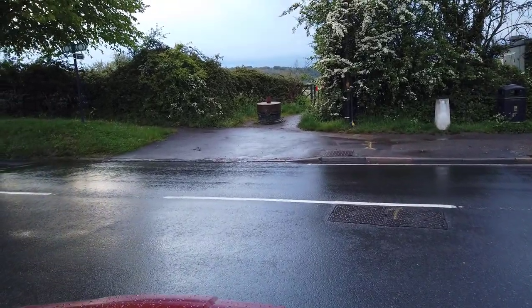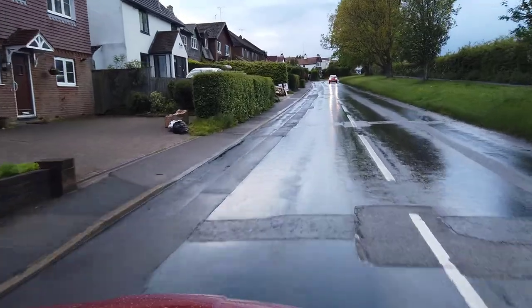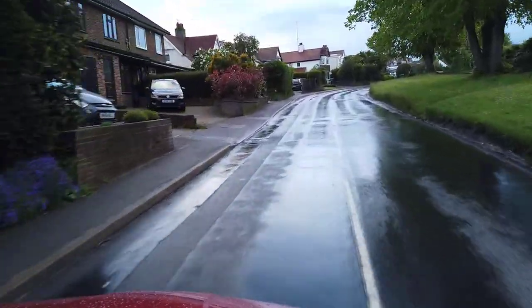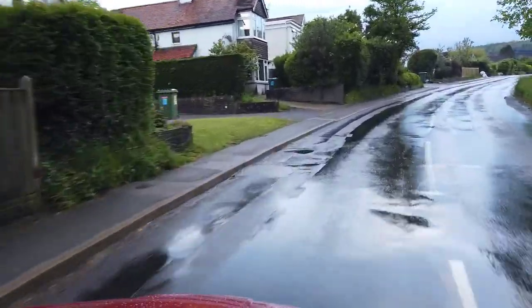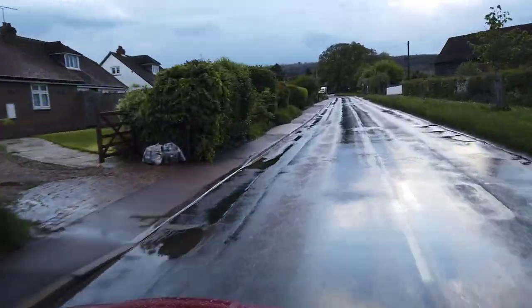It's so annoying when you're driving and want a constant map view. There could be a simple software update to make the connection more stable, but that's one big minus. Now we're going onto a 30 mph road and then an A-road later on.